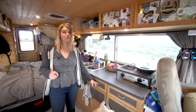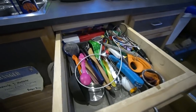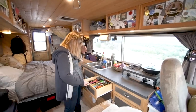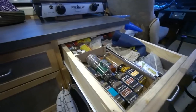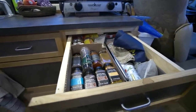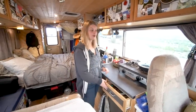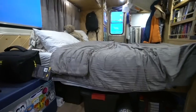We have two drawers - one has silverware, strainers, big spoons and utensils; the other has spices, a knife, and some beeswax wraps, which we use instead of plastic wrap to wrap up vegetables and fruits and keep them in the fridge. The propane is stored under the bed - that might be controversial, but we've never had a problem with it.